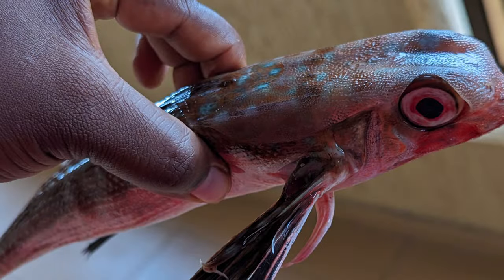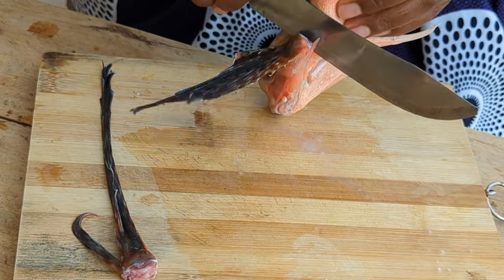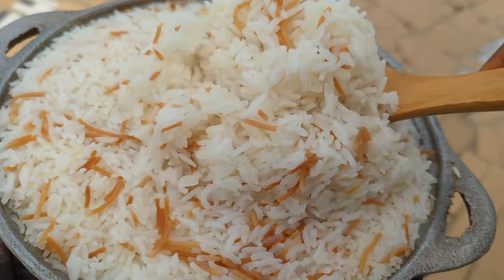Hello everyone, welcome back to the channel! If it's your first time here, you are so welcome. We are doing something completely different today — we are preparing sea robins. This fish is actually very delicious, but a lot of people tend to shy away from it. I went to the Lome seaport yesterday and saw this fish and I thought, why not? Today we are preparing it with coconut sauce and some veggies, served with rice.